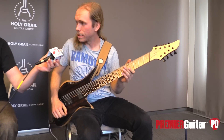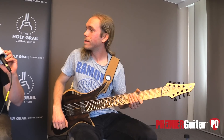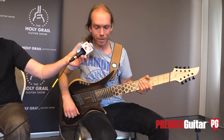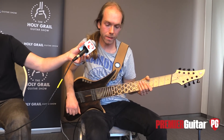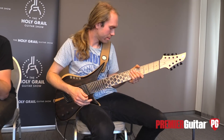Should we hear a couple of other settings? Which pickup were you playing originally? Bridge pickup first. Yeah, we played it on the bridge pickup first, and I could do a bit on the neck pickup now, and then maybe the middle position too.